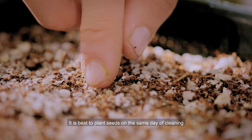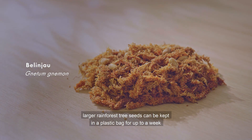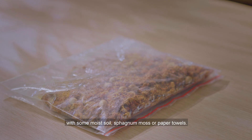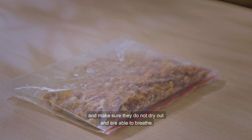It is best to plant seeds on the same day of cleaning. If this is not possible, larger rainforest tree seeds can be kept in a plastic bag for up to a week with some moist soil, sphagnum moss or paper towels. Place them in a cool spot and make sure that they do not dry out and are able to breathe.